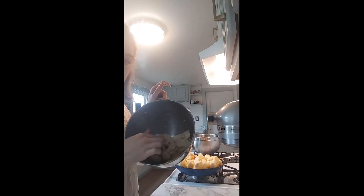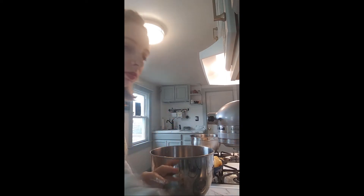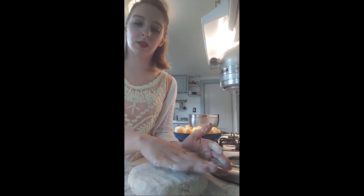My dough is all mixed and I'm just going to sprinkle a little bit of flour on my countertop so it doesn't stick. One thing about this pie dough is that it does get very soft because part of it is shortening, and shortening doesn't stay as hard as butter does. So you will have to be very gentle with it. I just added a little bit of flour and I'm patting it down — you just want to form it into a disc and flatten it out.